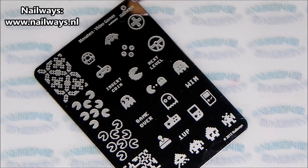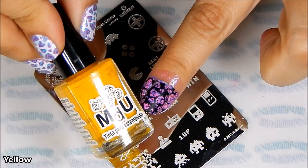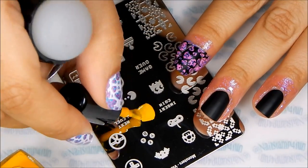For my Mr. and Mrs. Pac-Man I'll be using this plate from Nailways. This is called Monster Dash Video Games and I'll be using Mundo de Uñas Yellow.